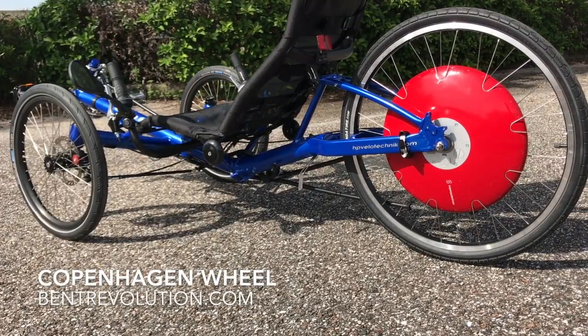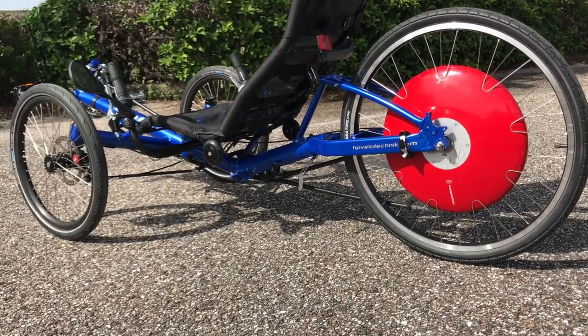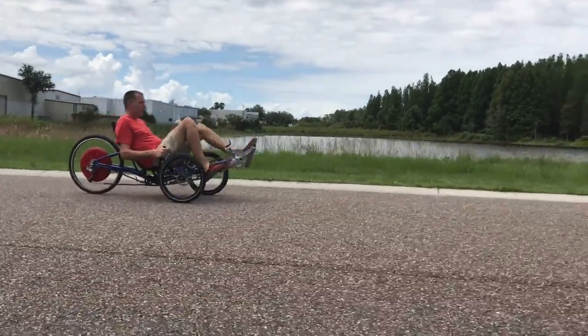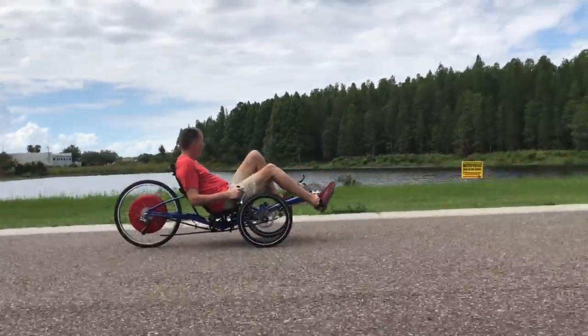Hey guys, it's Tim from Bent Revolution Bike Shop in Odessa, Florida. Today we're looking at the Copenhagen wheel, which is a great way to add electric power to your existing 26-inch or 700C wheel. This thing can go 25 miles an hour, charges in four hours, and has a 30-mile range, which is really awesome.